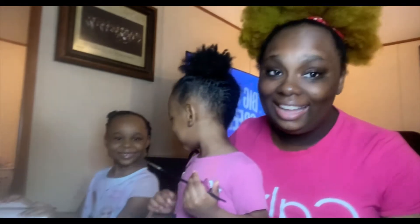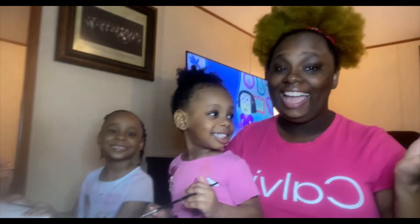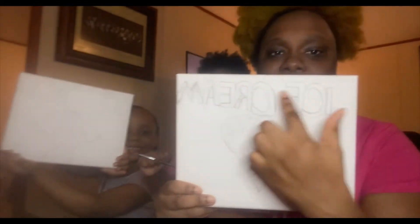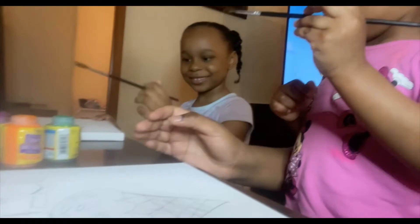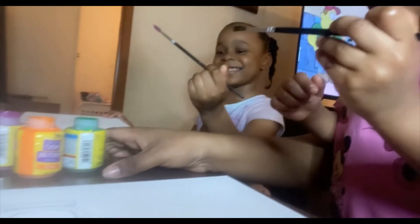What's up y'all, welcome back to The Heart Films! If you're new to the family, don't forget to hit the like and share. Today me and the girls are going to be painting. I drew the little ice cream, I wrote the word ice cream right there, and I also drew the ice cream cone. Y'all, let's get them painting! Come on, get some paint. What color you want? What color you want, Mama?